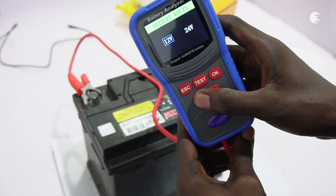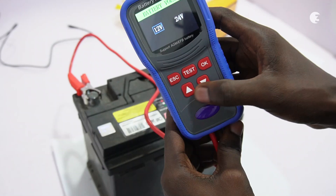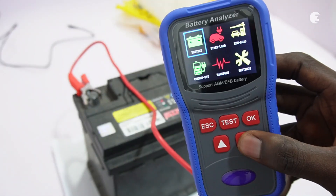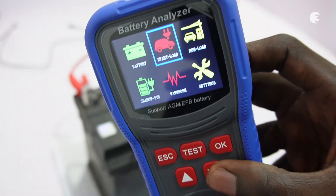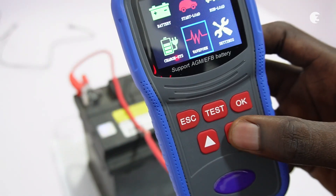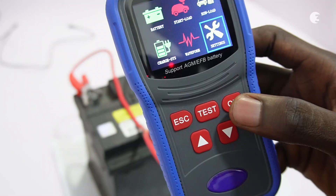You can use the buttons below to navigate and select the appropriate voltage of the battery you are testing. With this device, you can perform battery tests, start load tests, run load tests, charge system tests, and check out the waveform of your battery. You can also access the settings menu.